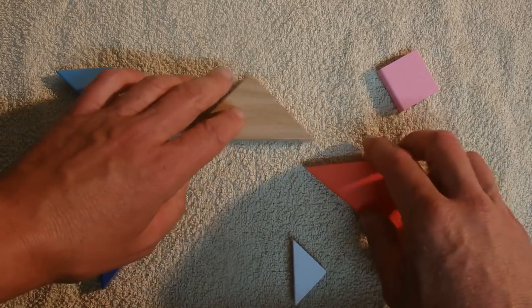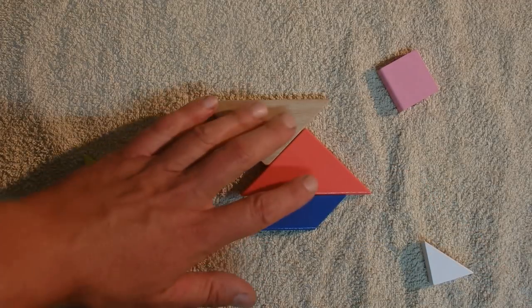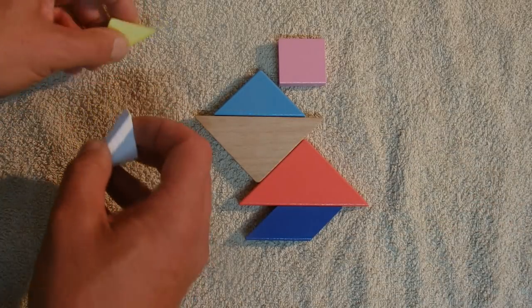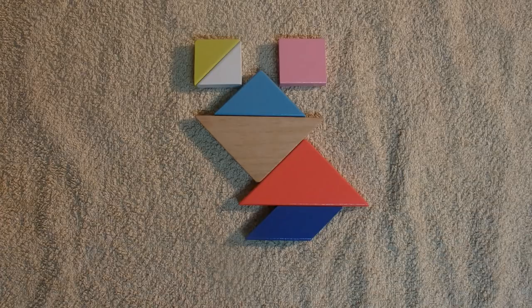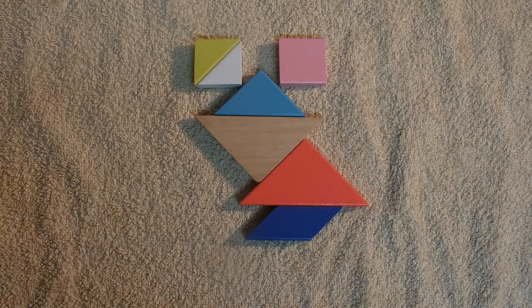The next one I'm going to make is a frog. That's the body of the frog, and there's the body, legs, and the head. Every frog needs big bulging eyes, and there we go — that's a frog. There are the two eyes, the big mouth, the little body with some legs at the bottom. Frogs aren't unique to Australia, but there are a lot of frogs in Australia, and I kind of like that design — I thought it was worthwhile including.